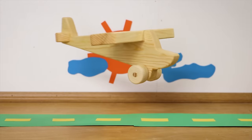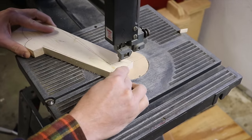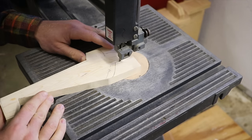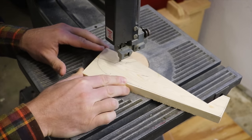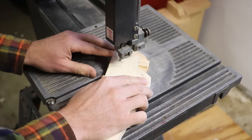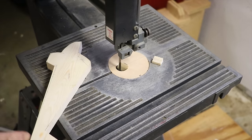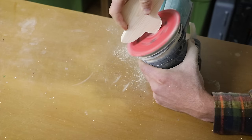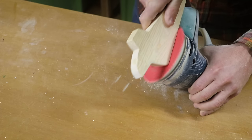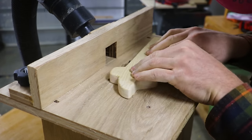The third gift is a toy glider. I free-handed a silhouette of an airplane on a board before cutting it out on the band saw. A jigsaw or a coping saw can be used if you don't have a band saw. The leftover markings are then removed with the sander, followed by smoothing the curves and flattening the straight edges. The glider body is given a round over on all edges.